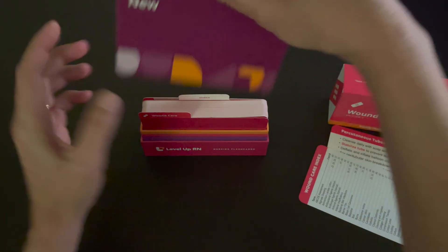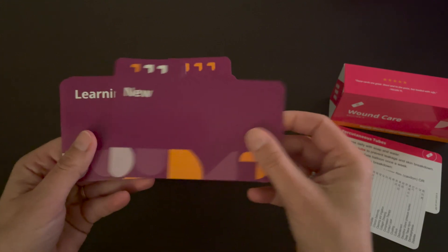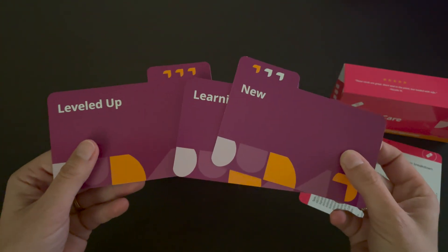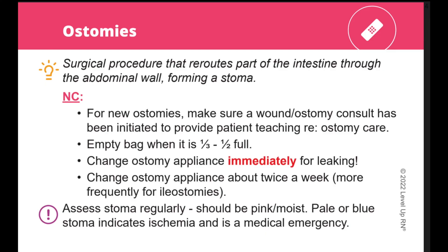We've also included our Level Up RN learning system with this deck, so you have the option of organizing your flashcards based on how familiar you are with the information. Our flashcards are organized and laid out in a logical, easy to understand way.